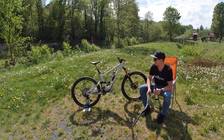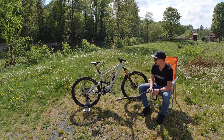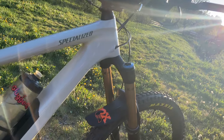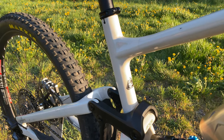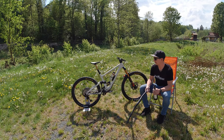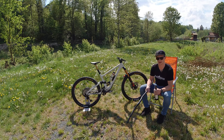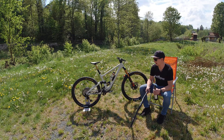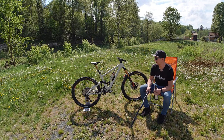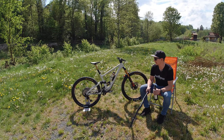Let's start with the frame. It's a Specialized Enduro, the new 2020 version, in S4 sizing, which is kind of an L/XL thing. The reach is about 490 — not too long and not too slack. I'm around about 190cm and I don't need anything above 500, so it's just a perfect match with good sizing.